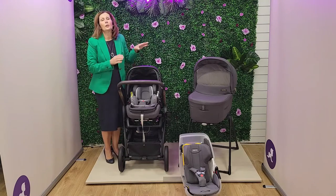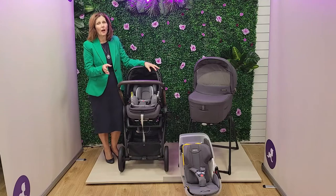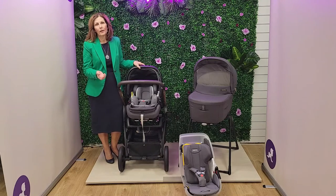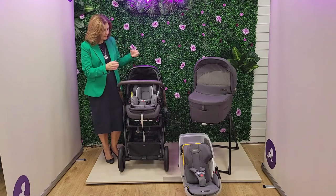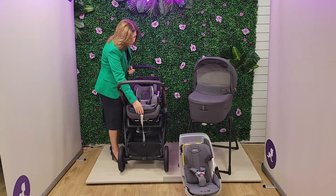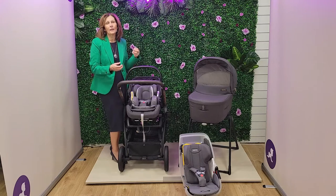Now we do advise that you shouldn't use car seats for long periods of time outside of the car. They are the safest form of transport in the car, and you should really be using your carricot, but we do know that people like to use them for short journeys. Obviously this car seat is very clever because it does have two positions. One of the reasons we shouldn't use car seats outside the car is because baby is not flat and their airways tend to be slightly constricted.